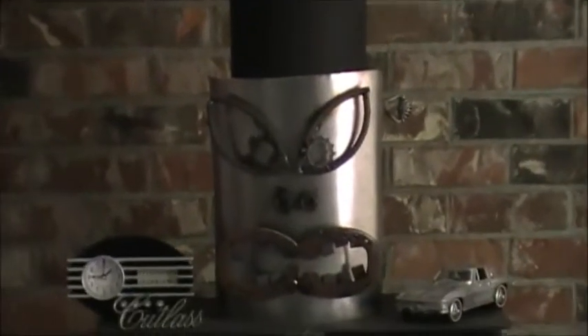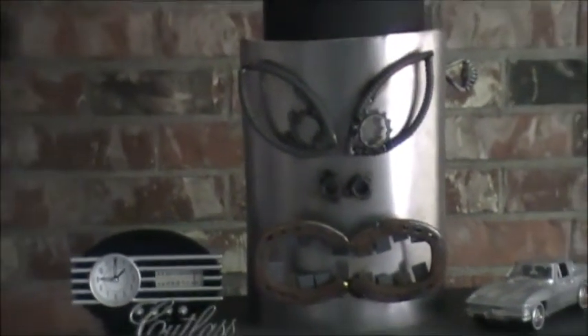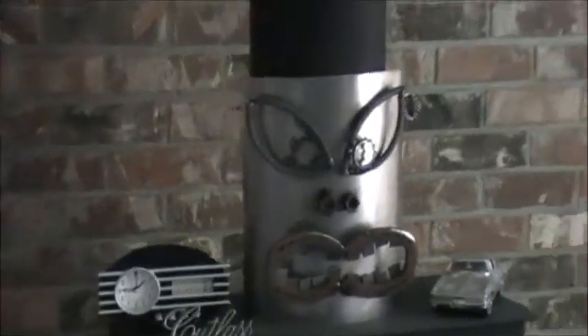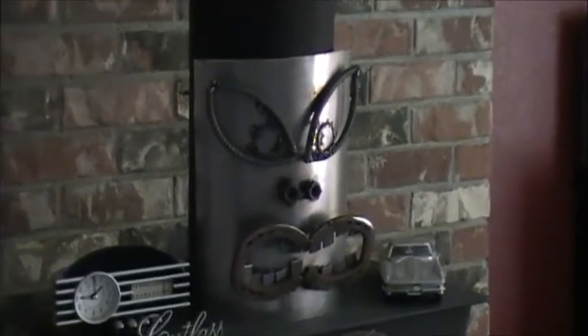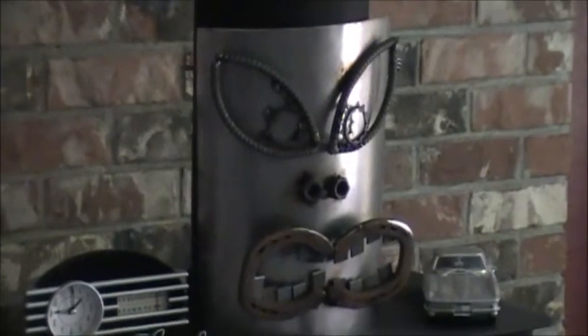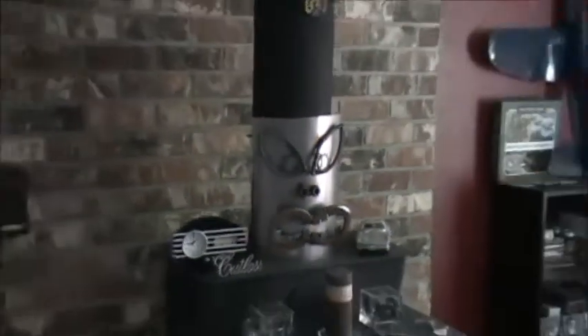Here's a little tiki face head guy that Angel made for me. She took some kind of metal class at a community college and that's what she made. I think it's pretty sweet.